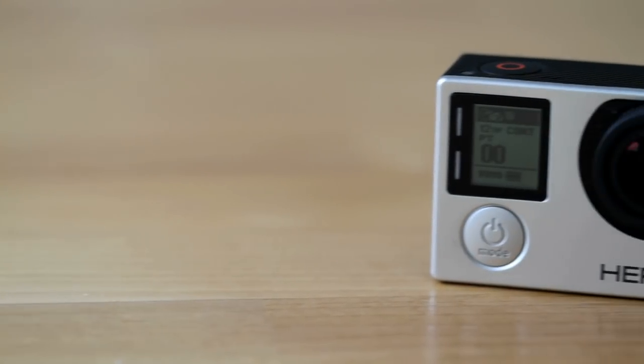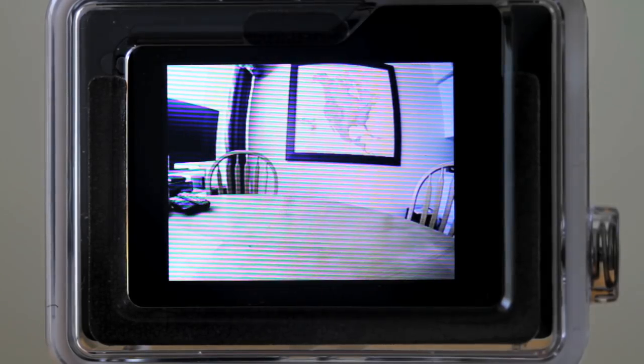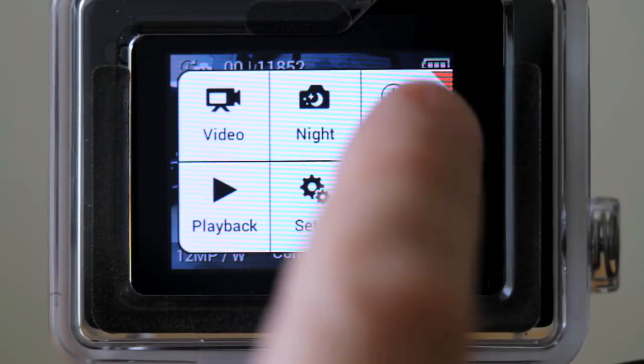This is the new GoPro Hero 4. It has a very cool new feature called Night Lapse. It allows some manual control over the camera for shooting time lapses at night or in very dark conditions.